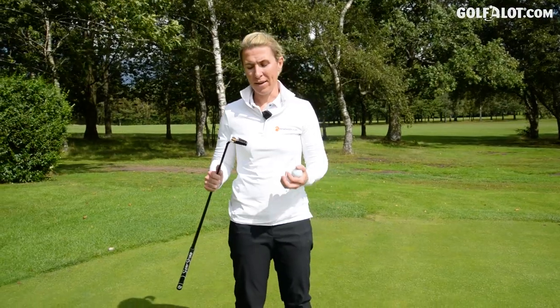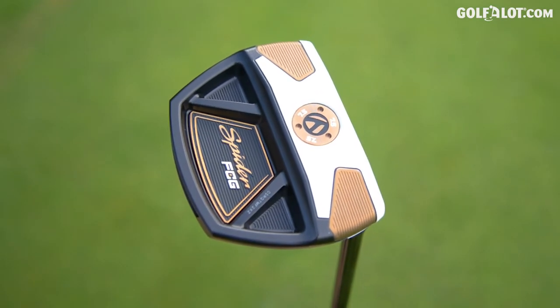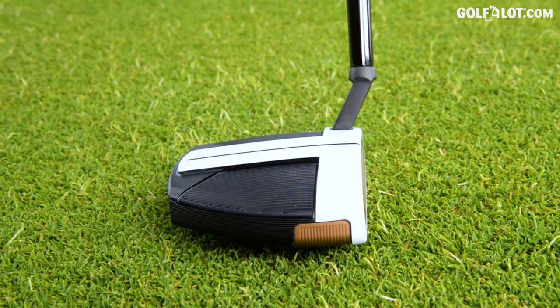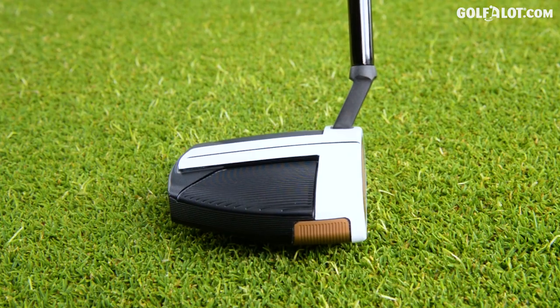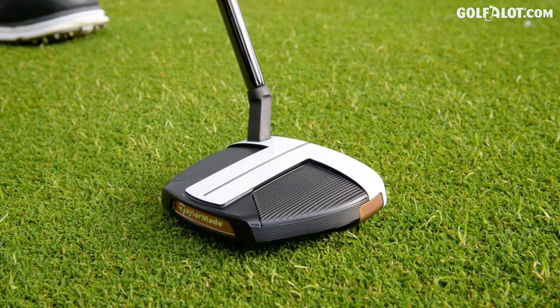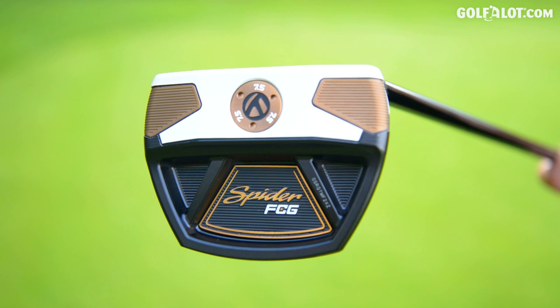The TaylorMade Spider FCG — do I like it? Yes, I do. I actually didn't realise how much the weight placement in a putter affected me, but having it in the front has really helped. So it's something I will always look for now in putters. The neck is great for me on this. I'm not a mallet person, but this is a smaller version of the mallet — yeah, it's growing on me. Quite like it.